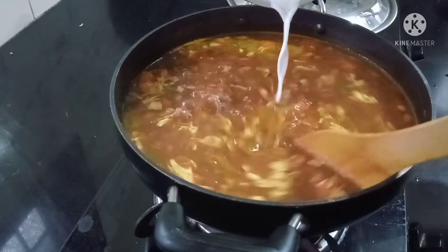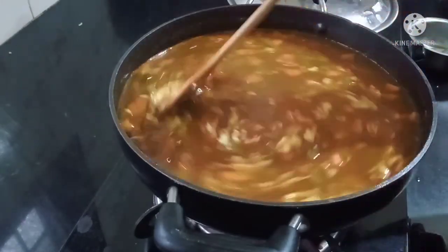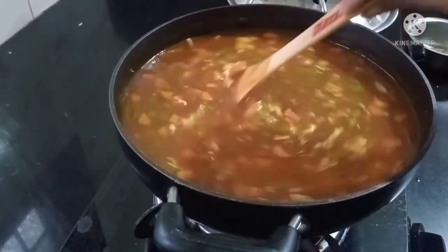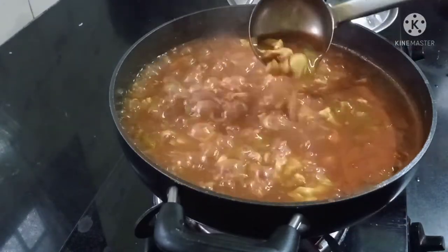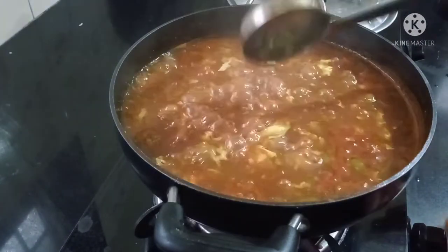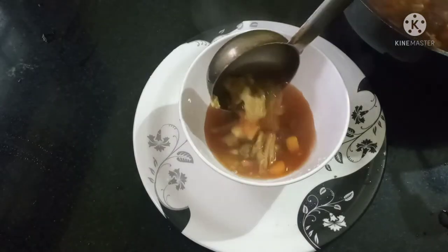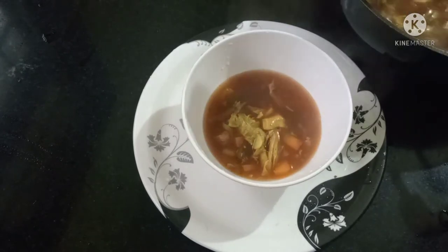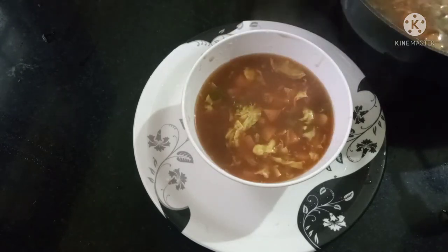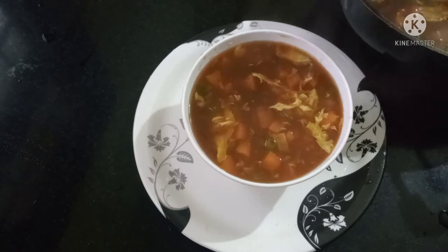Please help the soup. Put the soup in a bowl. In this bowl we have to boil the chicken soup. The chicken soup is ready.